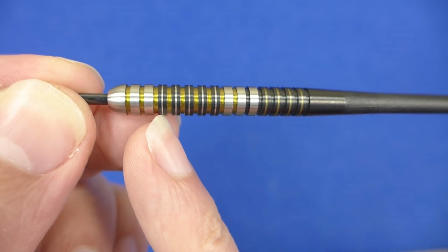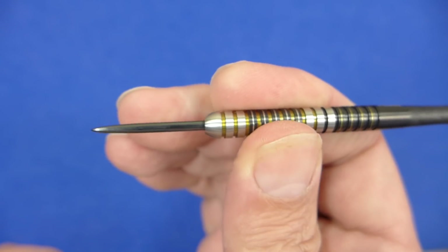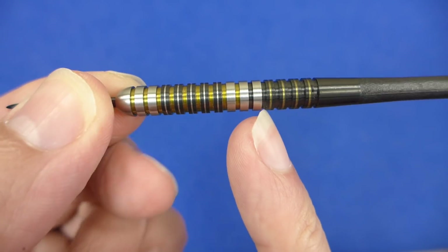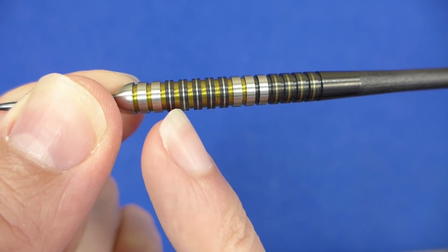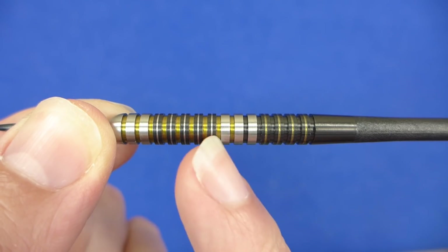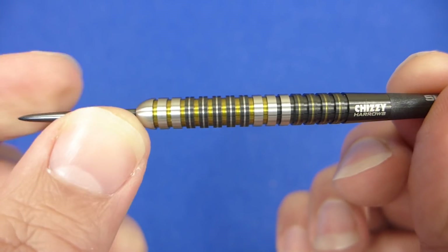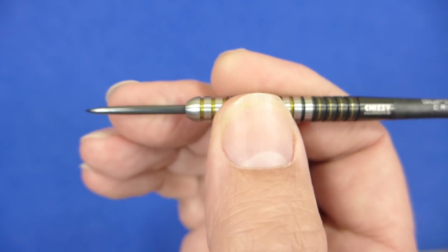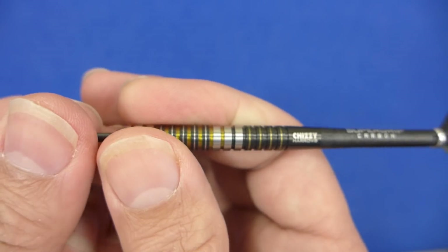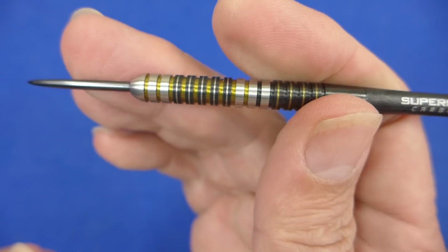On the black rings there's a very fine micro groove put through the rings, adding just a touch more grip there. On the back it's got the gold nitride coating, which contrasts nicely with the black nitride and the natural tungsten silvery colour — a nice looking dart. I think this could be quite a popular one because it's got a nice level of grip for most people all throughout the length of the barrel.